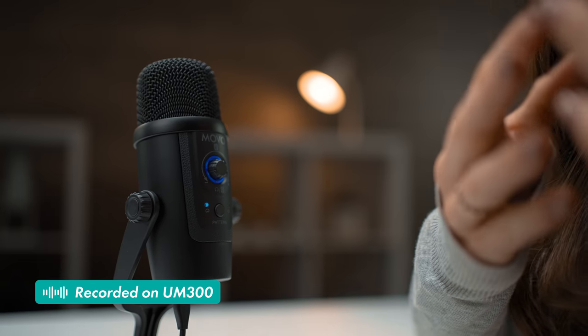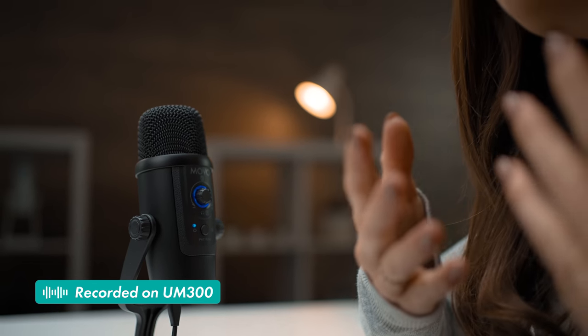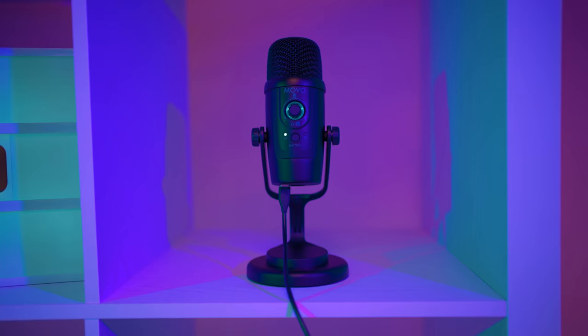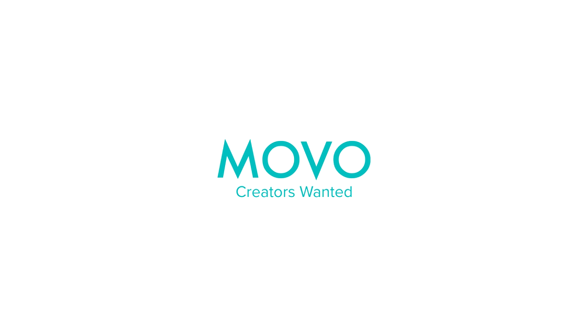The new Movo UM300 USB microphone is a versatile recording companion for any creator who is looking for pro-quality audio, exceptional value, and intuitive functionality. The possibilities of this mic are as unlimited as your creativity. Movo — Creators wanted.